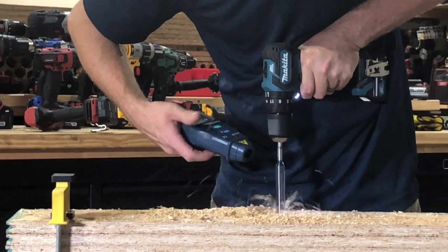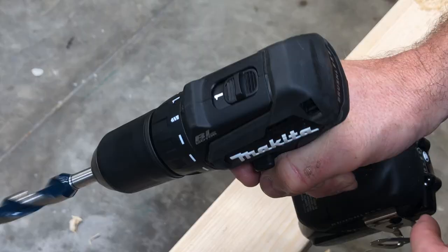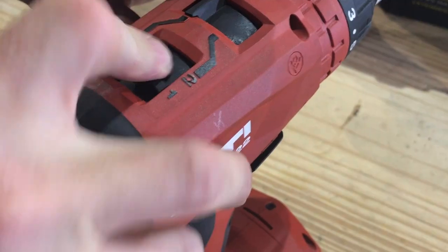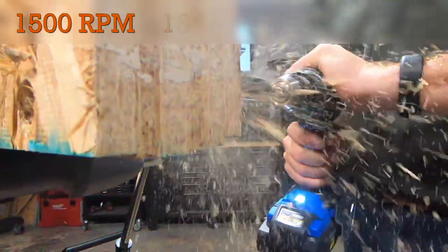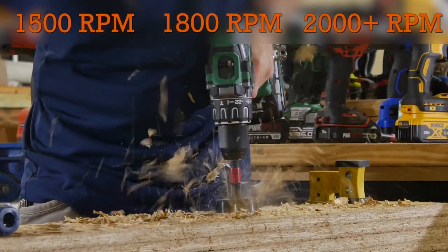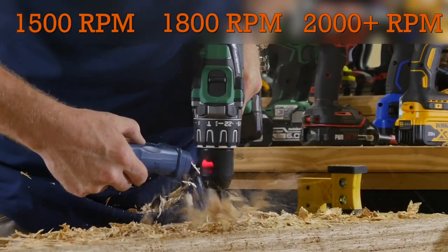When it comes to speed, a single-speed drill around 600 RPM can handle a lot of the basics. A two-speed drill is more versatile, and select manufacturers — typically on the high end — even make three and four-speed drills. In general, 1,500 RPM in high is a good DIY target, and you'll want at least 1,800 RPM for more serious work. Most of the premium models run 2,000 or 2,100 RPM, and there's even one drill from TABO that's 3,000.